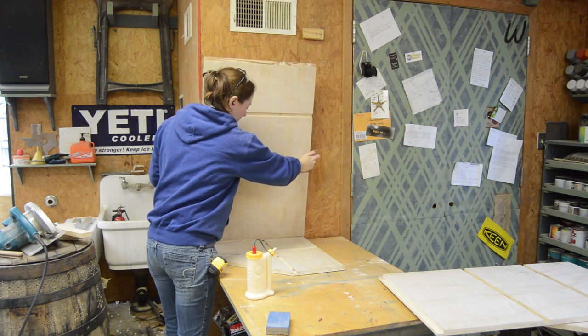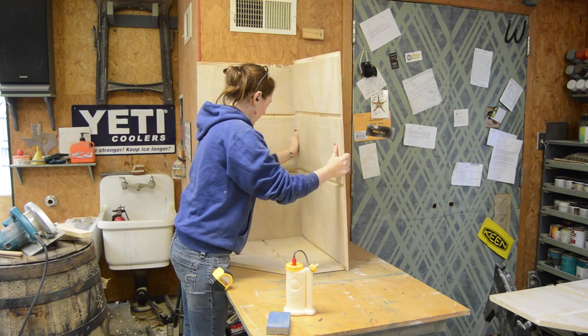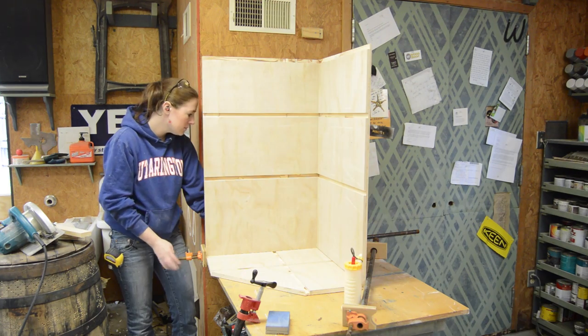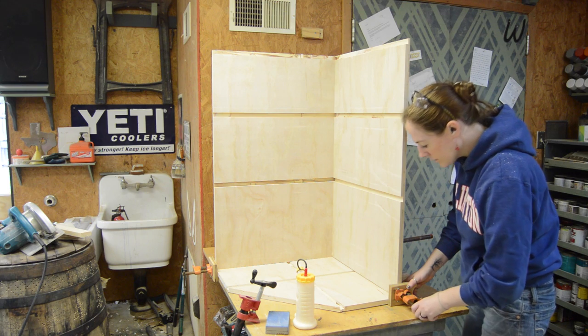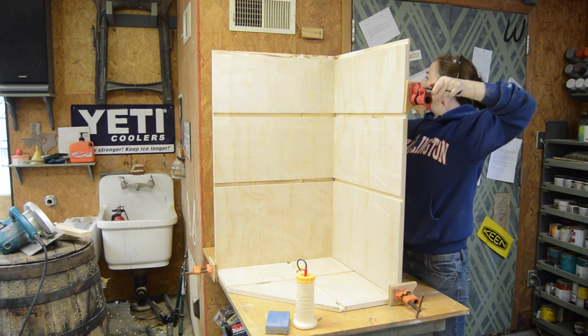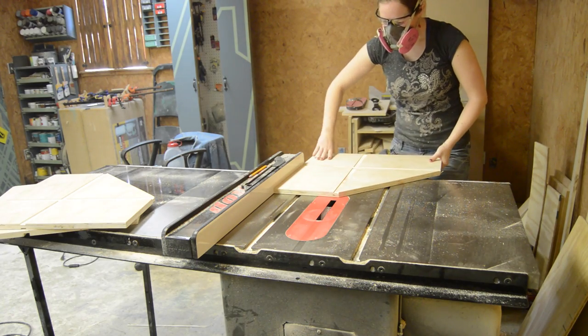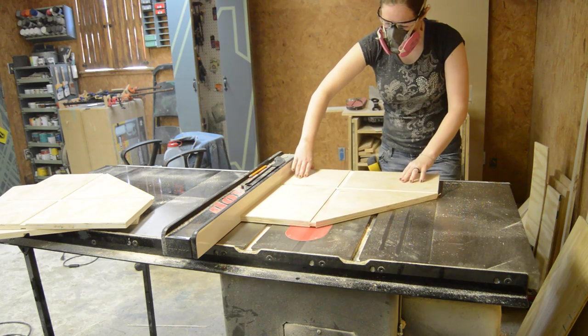Then I started putting it together. I started with the bottom and the two sides, set up a few clamps, then moved on to something else while the glue dried. While that dried I moved on to make the shelves.